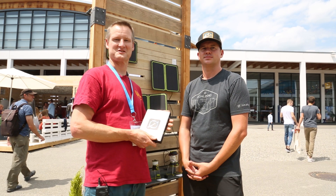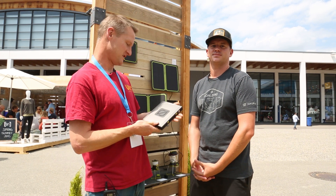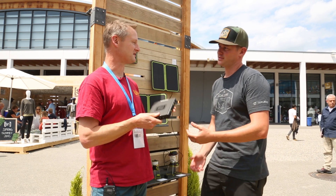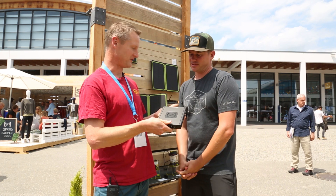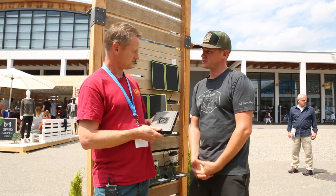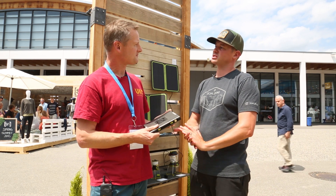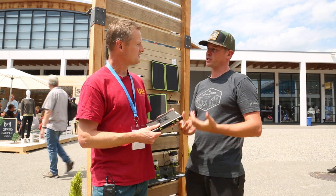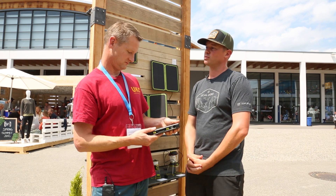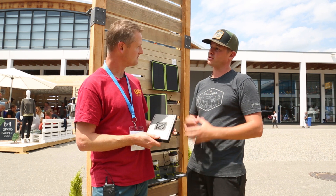We've moved outside into the beautiful sunshine to the Goal Zero stand, where Kevin is going to talk us through the new Sherpa portable charging device. Is this the largest possible device that you can get onto a plane in your hand luggage? That is correct. This is a Sherpa 100 watt system, rated at 100 watt hours — just slightly below that — which is the largest limit that the TSA will allow you to bring on a plane. It's specifically designed to be the maximum possible power you can bring with you, and beyond that it has features that no other portable power device has.